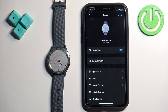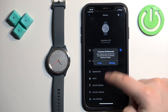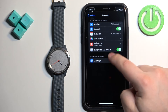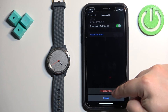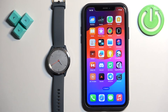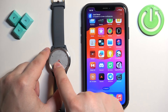Now I'm going to remove it and disconnect it from the iPhone. Next, I'll show you how to pair it through the settings after the watch is already set up. Wake up the screen on your watch by double-tapping on it.